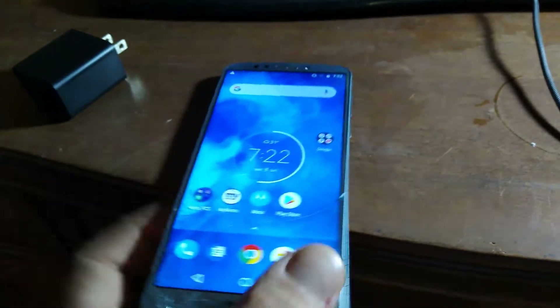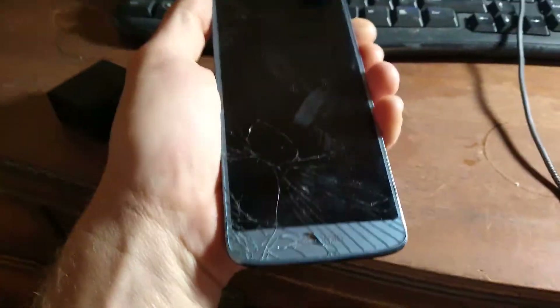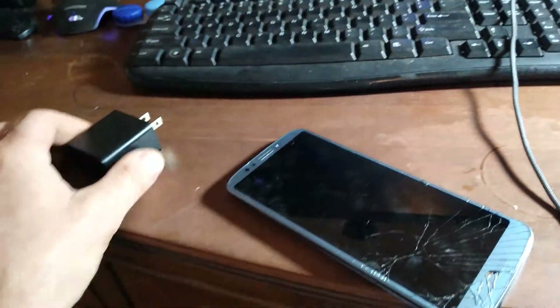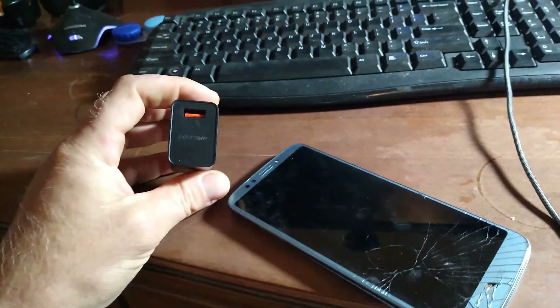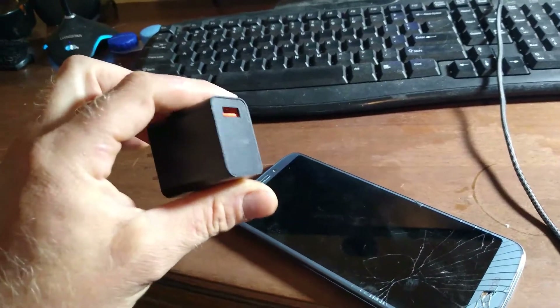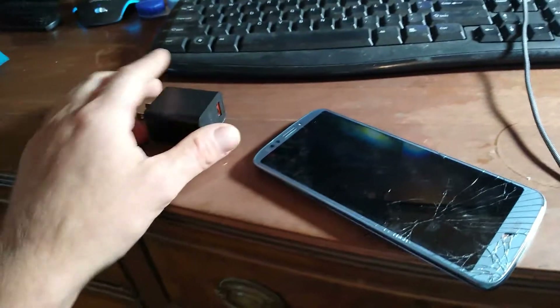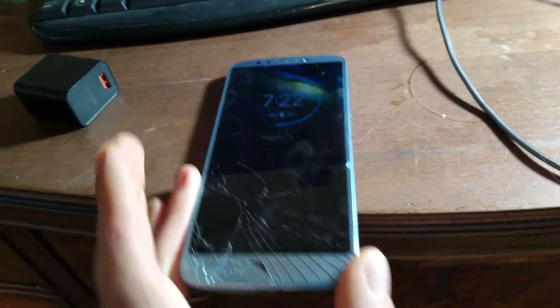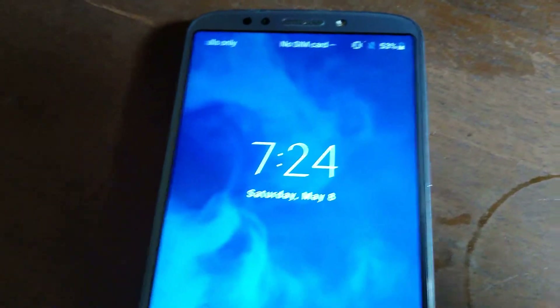What I have here is the Moto E5 Plus. The screen is cracked but it still functions. What ended up happening was the fast charger actually burnt out on me. I bought a new fast charger — this one works, I use it on my other Moto G7 Power and it does fast charging. But if I plug this phone in, it won't fast charge. It will charge, but very slowly, as you can see it says charging slowly.